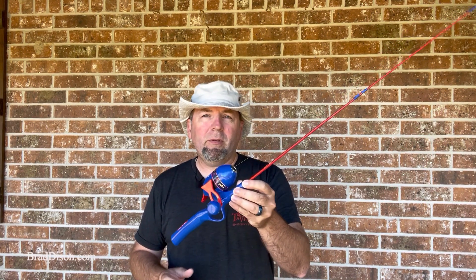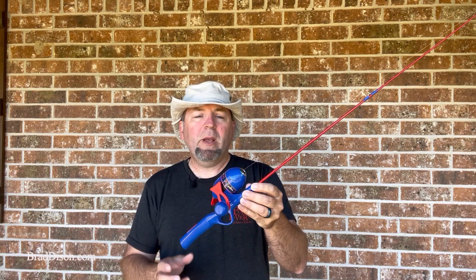Today we're going to do a review of a left-handed fishing rod for children. What I've got here is one that I bought for my son. This is made by Shakespeare.